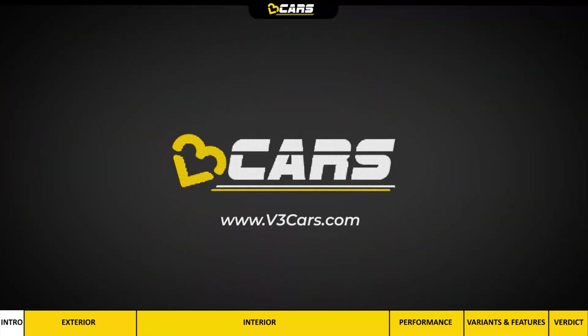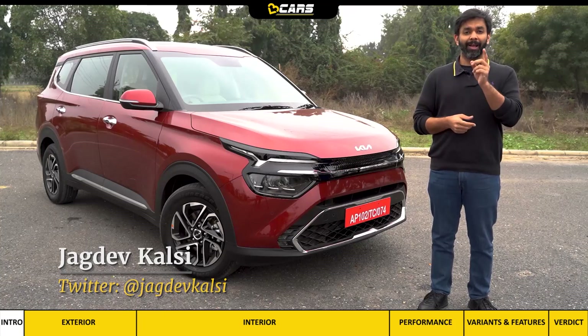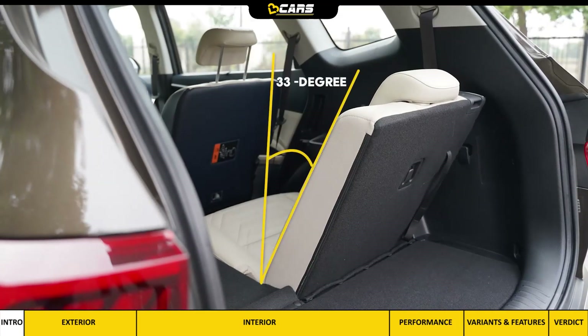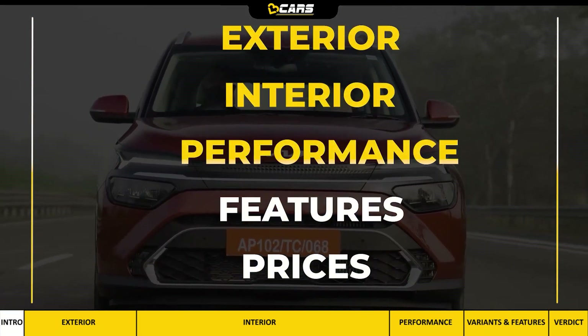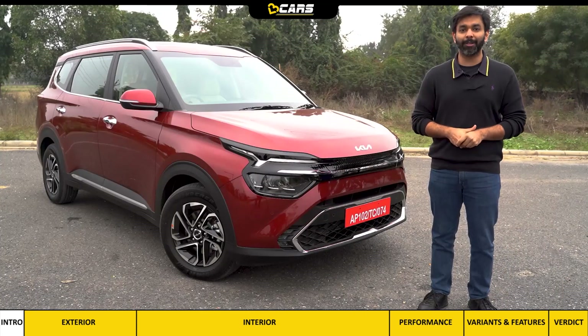Hello and welcome to V3 Cars. The Carens third row seat can recline to a maximum of 33 degrees, which is impressive. In this video, we will tell you about the exterior, interior, performance, features and prices, and we will also tell you which variant you should book.